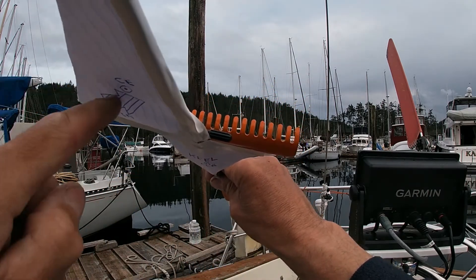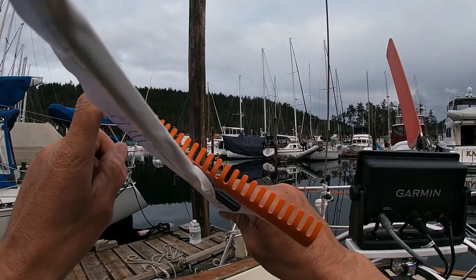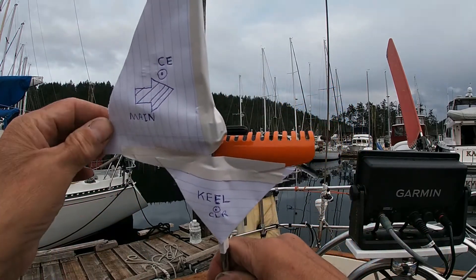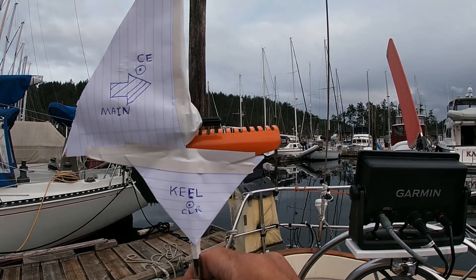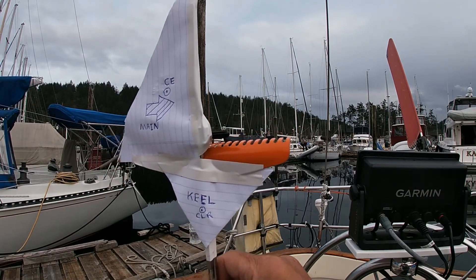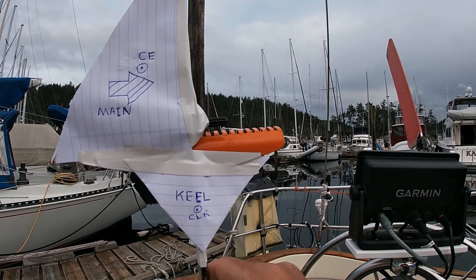If you look at this, the wind is hitting here and the boat wants to rotate this way into the wind. So you've got to counteract that by moving the tiller to windward or to weather, so that it stops the boat, makes the boat head down, and you reach an equilibrium. When you only have the main up, the center of effort pushes the boat into the wind, and you have to counteract that force by moving the tiller to windward to bring the boat back downwind and hold it there. That's weather helm.